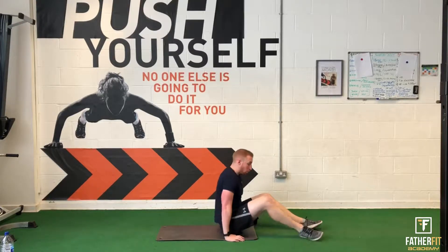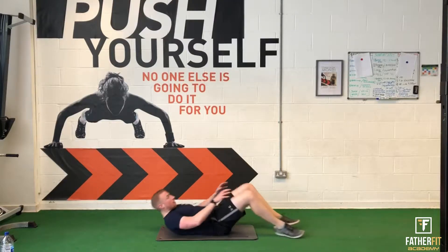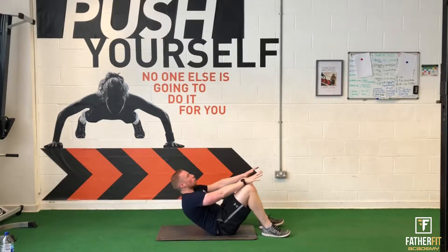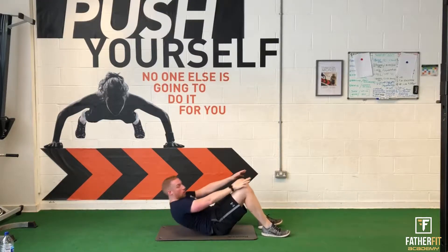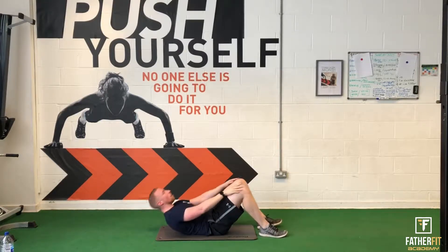Get yourself ready — 30 seconds of work on the crunch, that's going to wake everything up in the core. So crunch — it's not about how quick you do it, it's all about the control. Keep your chin tucked in and work. Really crunch up, get everything working. This is really going to start firing up on them abs. It's only 12 minutes, so keep breathing.